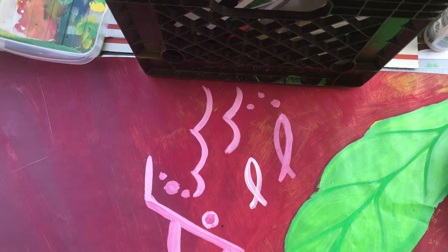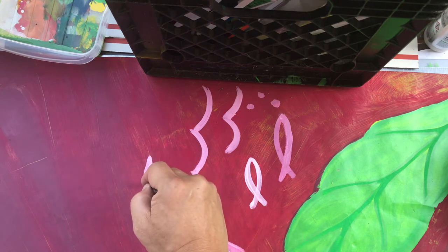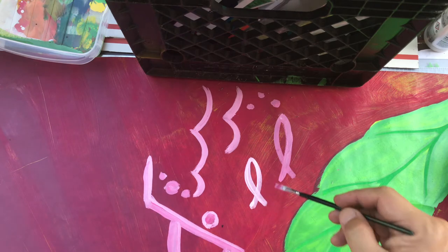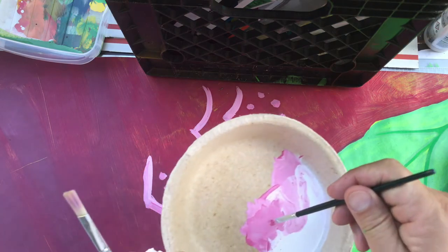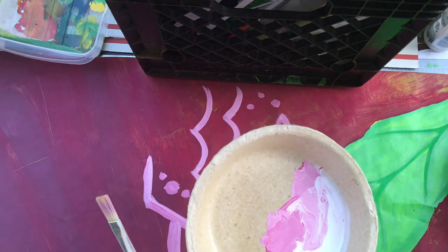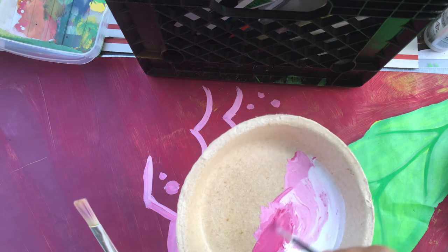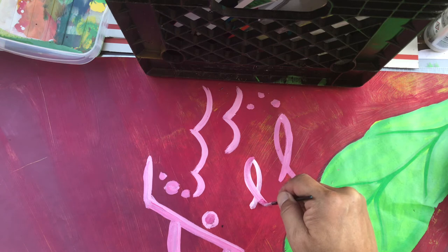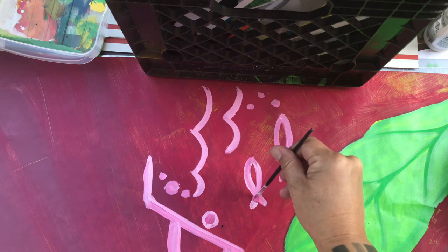You notice also the brush I'm using — it gets nice and clean, sharp edges. I'm going to redo this fish here and get it a little bit darker. Notice how I'm mixing it to be a little bit darker — I want to get that what I call liquid yogurt consistency, get it a little bit darker.